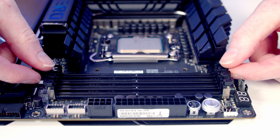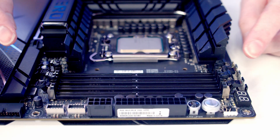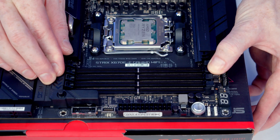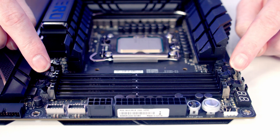We're going to go ahead and open the clips on the second and fourth slot along from the CPU. Some motherboards will just have clips at the top that open, and this particular motherboard has clips at both the top and at the bottom.